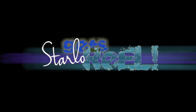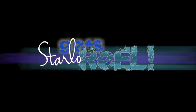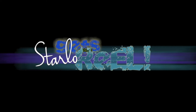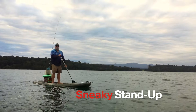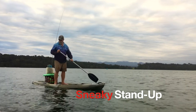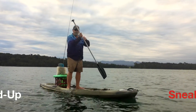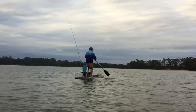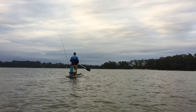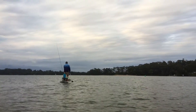Here's another tidbit of bycatch from the world of Starlow Gets Real. In recent years I've begun making increased use of a stand-up paddleboard to expand my estuary fishing horizons. Mostly I use the board to reach shallow back flats and sneaky spots that I can't access on foot or by boat.